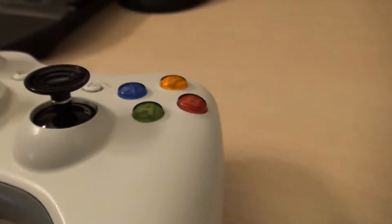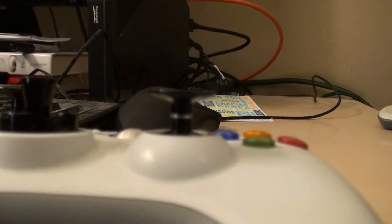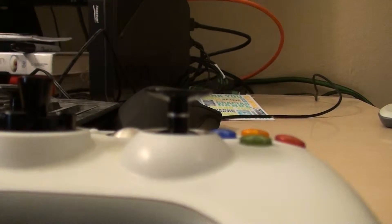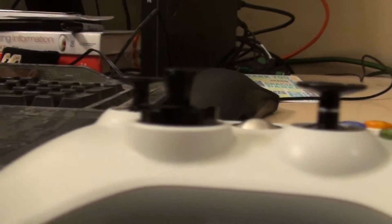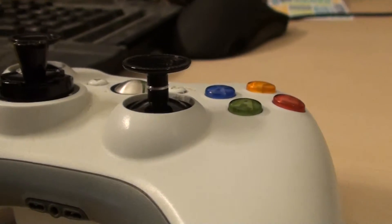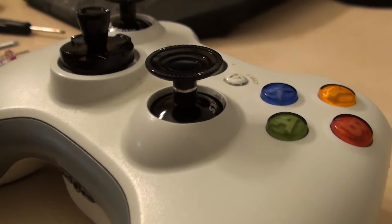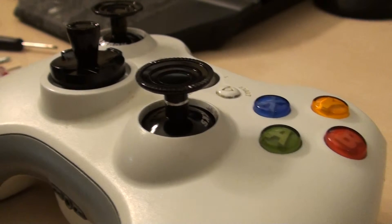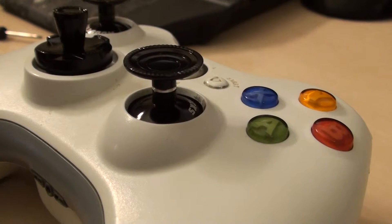Something else that's really key for those of you playing FPS — if you notice, this stick right here is quite tall, significantly taller than your average controller. The stick on the left is still taller than a regular controller, but not quite as much. When you're playing something like Halo or Call of Duty at a higher sensitivity, you can actually pull off some great shots because you've got extra accuracy from the taller stick.